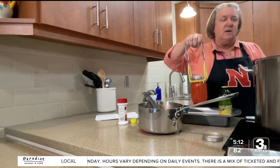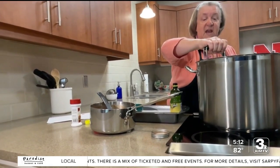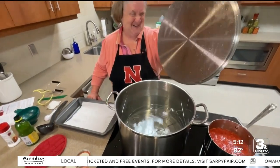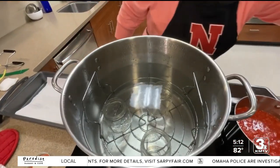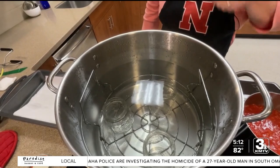Certain items should be canned in different ways. For produce with its own acidity, like pickles and salsa, you can use a hot water bath. There's a rack at the bottom to keep the jars off the bottom, because you don't want them directly on that heat.